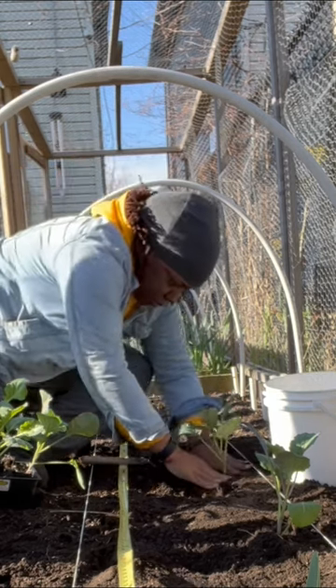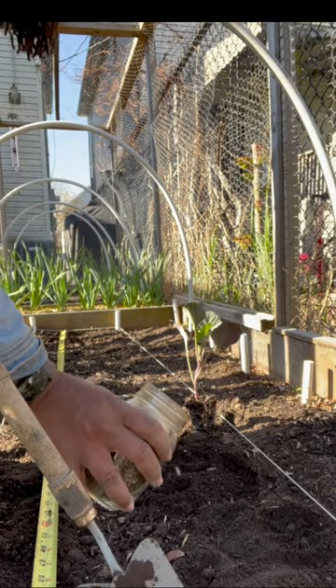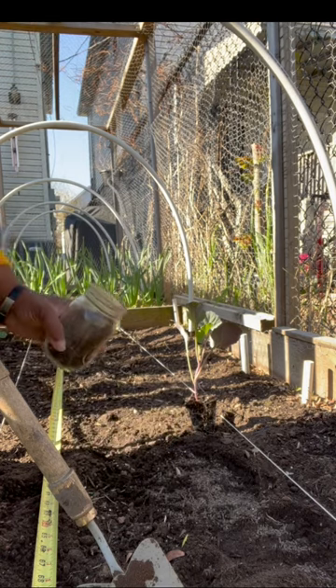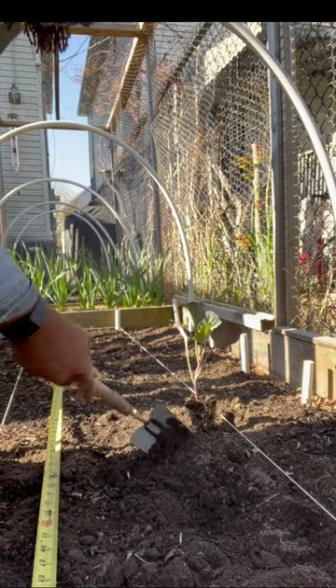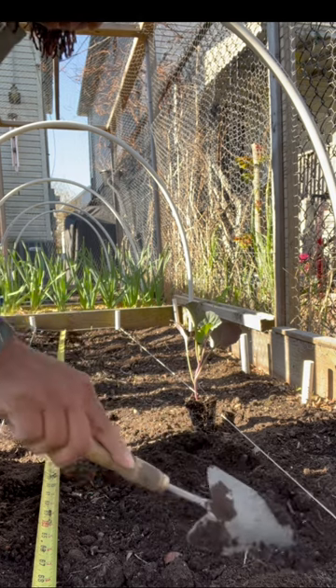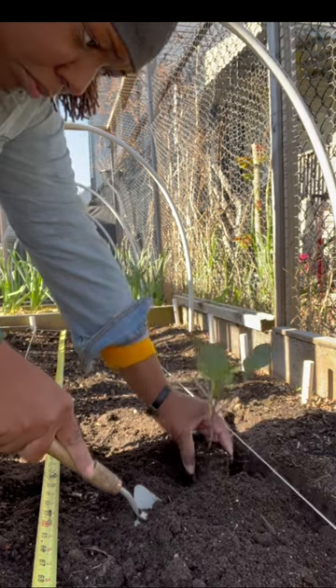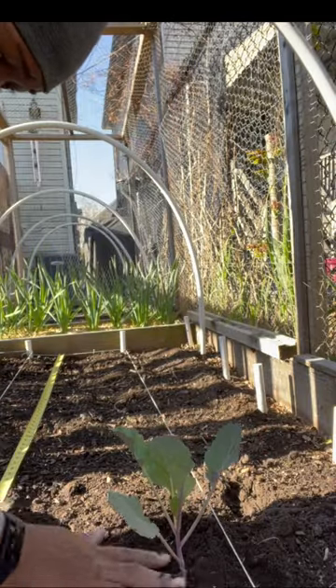The plants are going in at about soil level deep. You can also plant a little bit of the stem if you'd like. The general recommendation for spacing ranges anywhere from 12 inches to 36 inches apart. I most commonly see 18 to 24 inches apart, so these are plotted at about 18 inches apart, including from row to row.